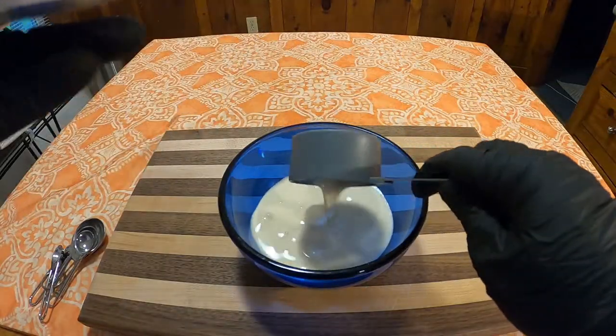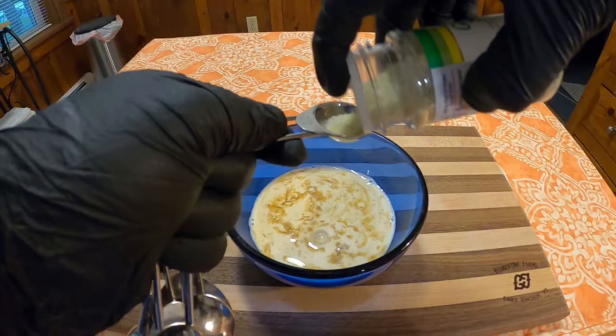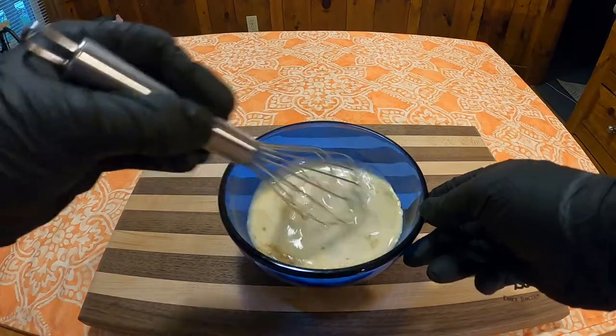In a bowl, combine two-thirds cup evaporated milk, five teaspoons Worcestershire sauce, one teaspoon of salt, one teaspoon of garlic salt, and a quarter teaspoon of Tabasco. Mix it well in a bowl.